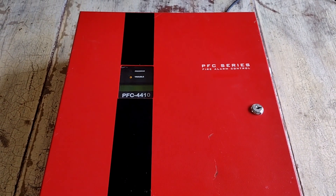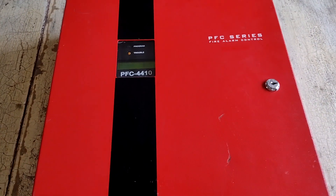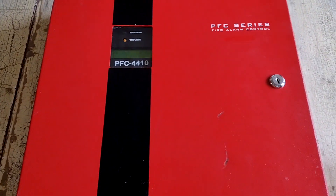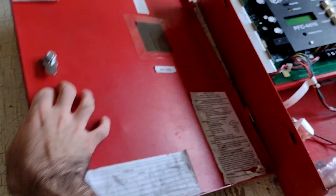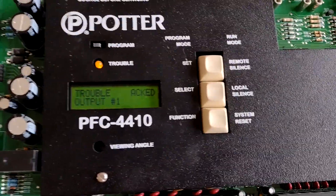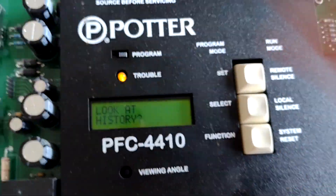Welcome to another video featuring my Potter PFC 4410 fire alarm panel. Today we're going to be going over programming. I'm going to take the door off of this. Still got a couple troubles on here, but we're going to disregard that for now and switch over to programming mode.